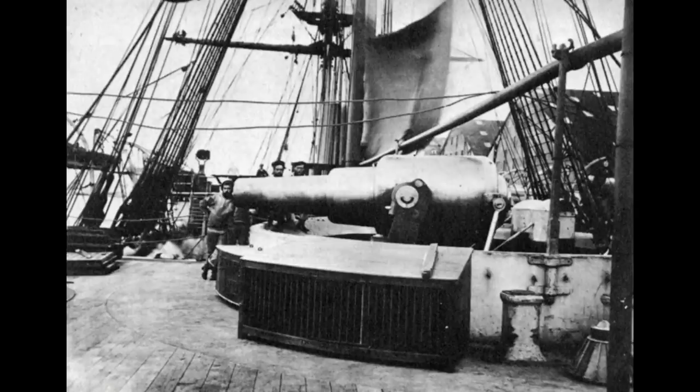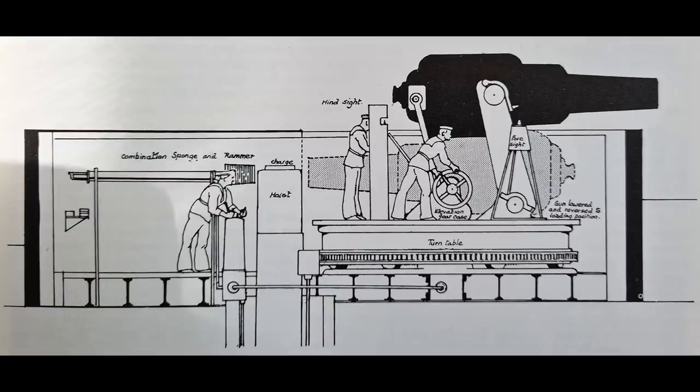Each of these barbettes supported a single 11-inch gun in a hydraulically powered disappearing mount. This was considered to be an advantage over the French barbette system where the guns were permanently exposed and thus the crews could be exposed to counterfire. But due to the need for an ammunition hoist, the gun's turntable was mounted off-centre in relation to the barbette, the offset being forward in the fore barbette and aft in the aft barbette.